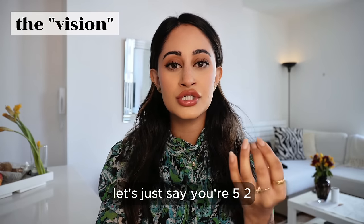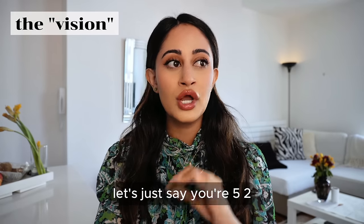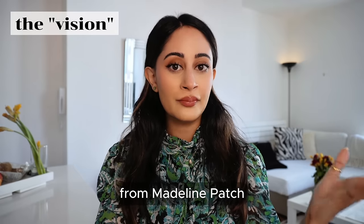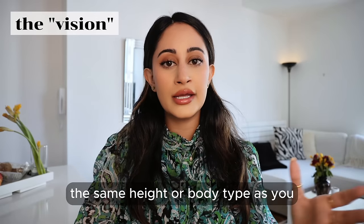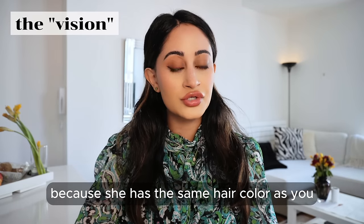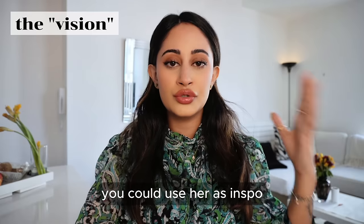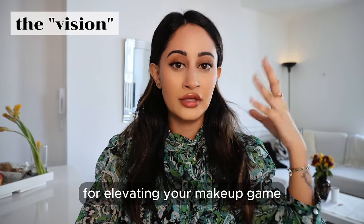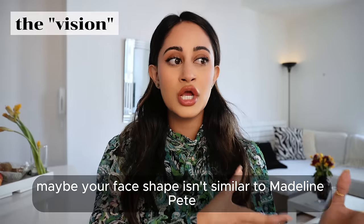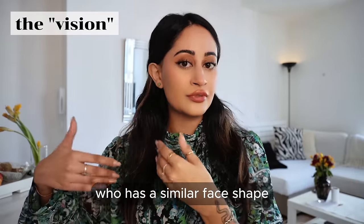Let's say you're 5'2, you're ginger and you're pale — you could pull inspo from Madeline Patch. Maybe she doesn't have the same height or body type as you, but you can still pull inspo from her because she has the same hair color and skin tone as you. You could use her as inspo for elevating your makeup game. If your face shape isn't similar to Madeline Patch, you could then find somebody who has a similar face shape.